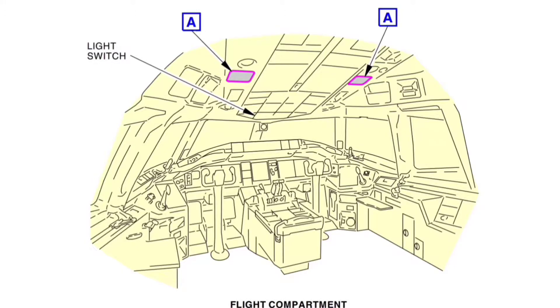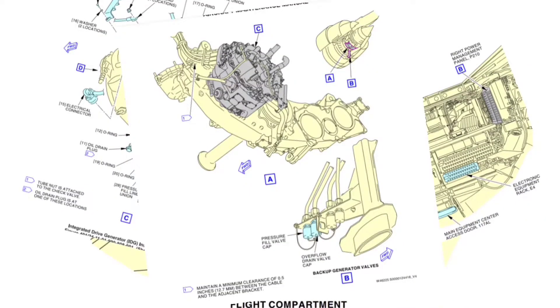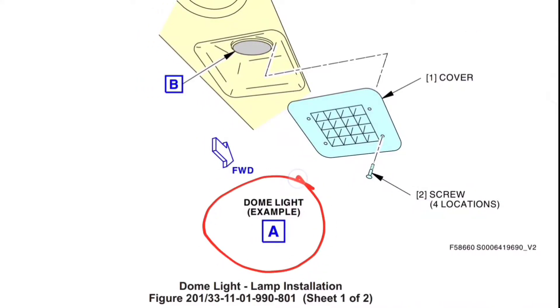Here is the diagram from our manual for replacement of the dome light. For juniors and beginners, let me give you a little more detail on how to read the diagram from the manual. Here you can see the overview of the cockpit and the location of the captain dome light and first officer dome light. This 'A' represents another figure — the exploded view of this dome light. Here in Figure A you can see the exploded view, showing the screw, the grill cover, and the dome light.